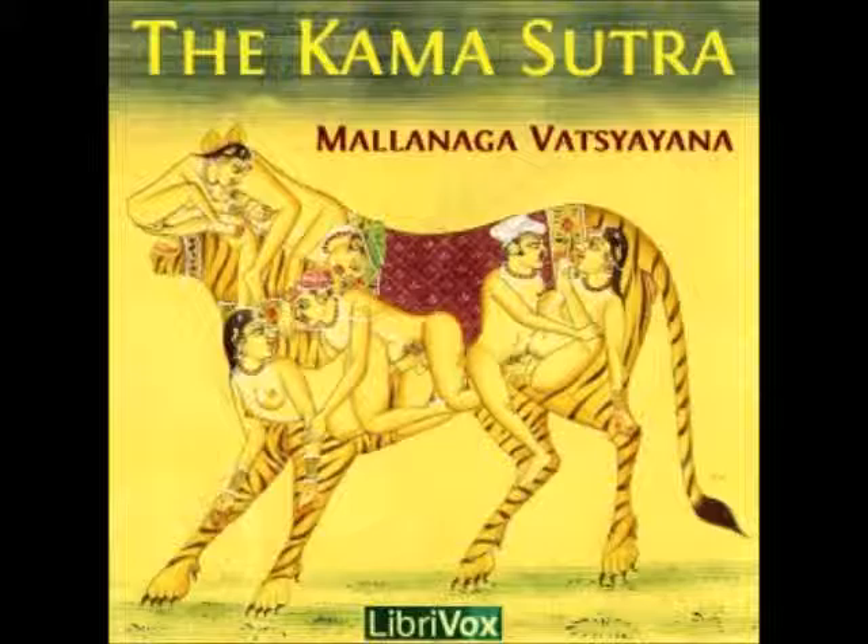Concluding Remarks. Thus ends, in seven parts, the Kema Sutra of Vetsyayana, which might otherwise be called a treatise on men and women, their mutual relationship, and connection with each other. It is a work that should be studied by all, both old and young.